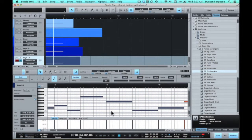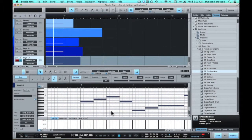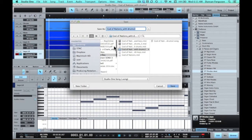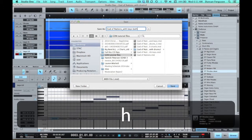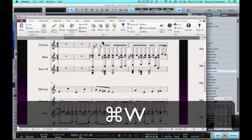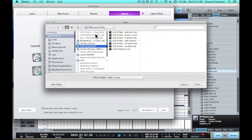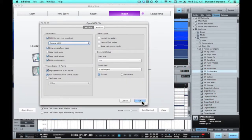I've just recorded in my keyboard part, did a really quick quantise, checked all the notes — that took me all of probably about 15 seconds, it was really fast. Let's export this now. Now that we have a keyboard right hand and a keyboard left hand, let's export this file — file, save as — MIDI file — keys, both hands. Sibelius, let's try this — quick start, open file.